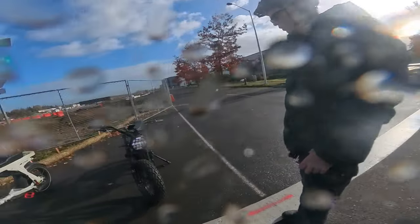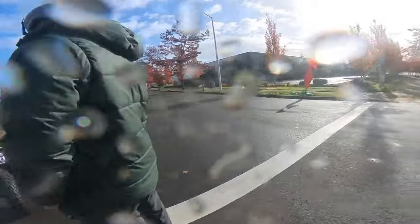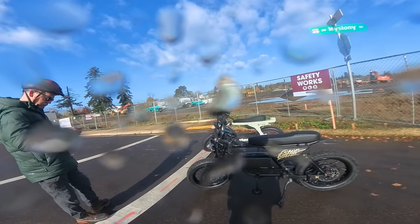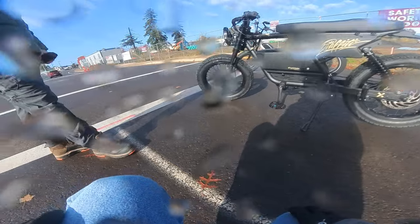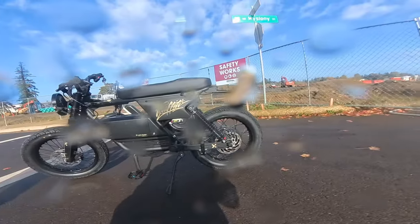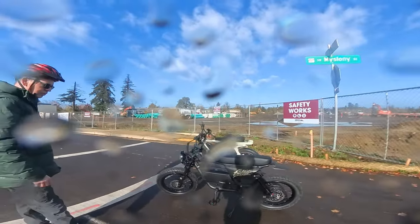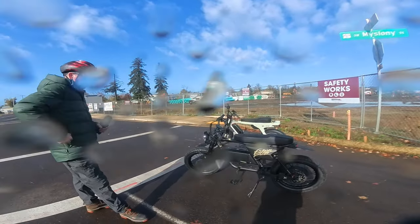I liked everything about it on paper but after getting on there and going for the first ride — solid. Lyric Cycles did an awesome build. Keith and I were talking about the quality of parts while assembling it. There might be other bikes that go as fast as this, but are they built like this? All right, we're going to do another ride in just a minute.